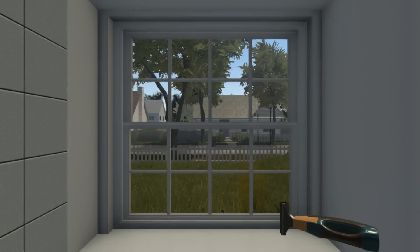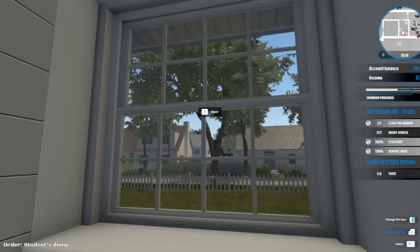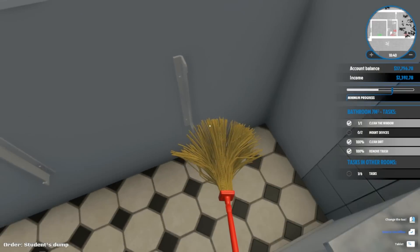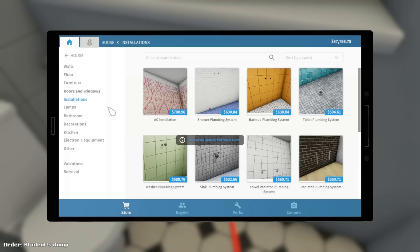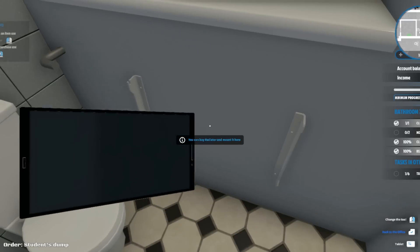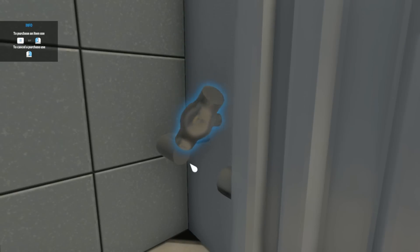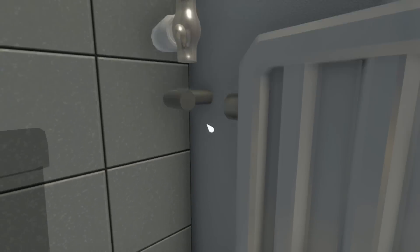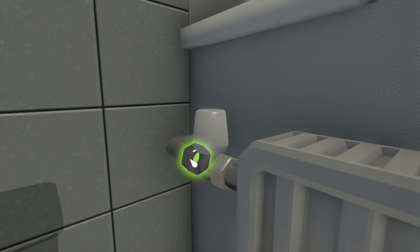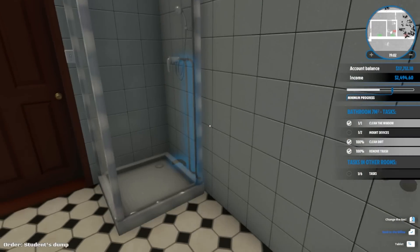College students - I don't think all college students are gross, at least I hope not like this. All right, we need a radiator so let's scroll down here and we will buy one and put it in for them. There we go.